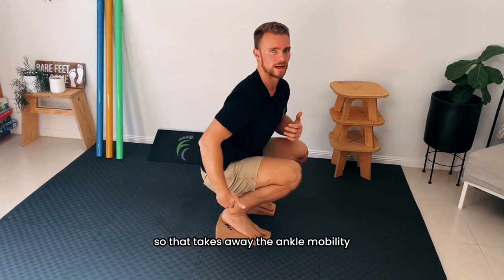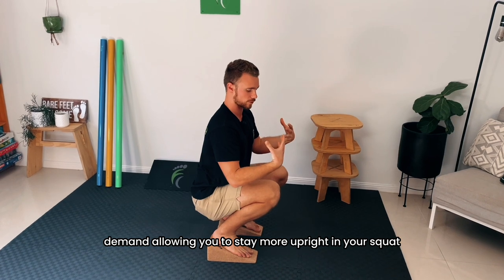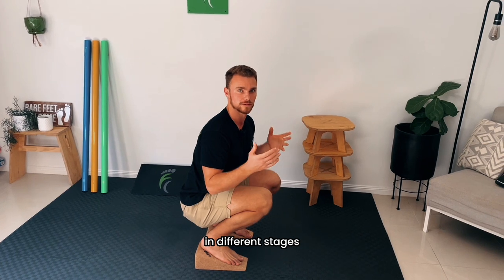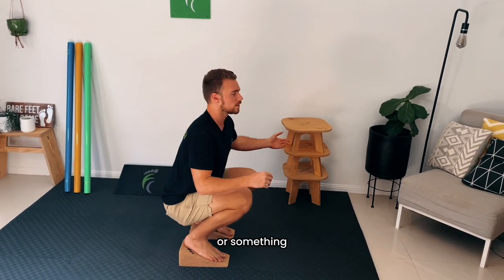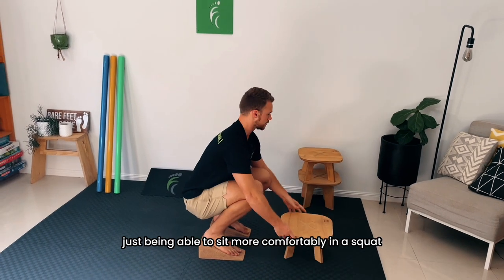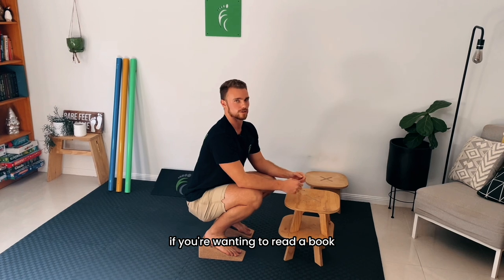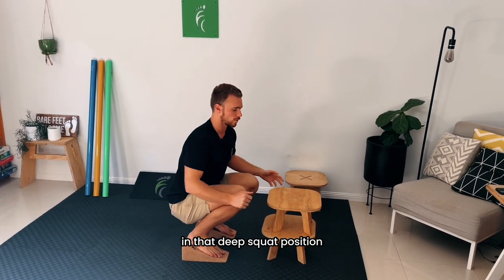That takes away the ankle mobility demand, allowing you to stay more upright in your squat and load more through the knees — great for strengthening and rehabilitation at different stages. You can do squats like that, or something I really like is just being able to sit more comfortably in a squat if you're wanting to read a book or do some work and just accumulate more time in that deep squat position.